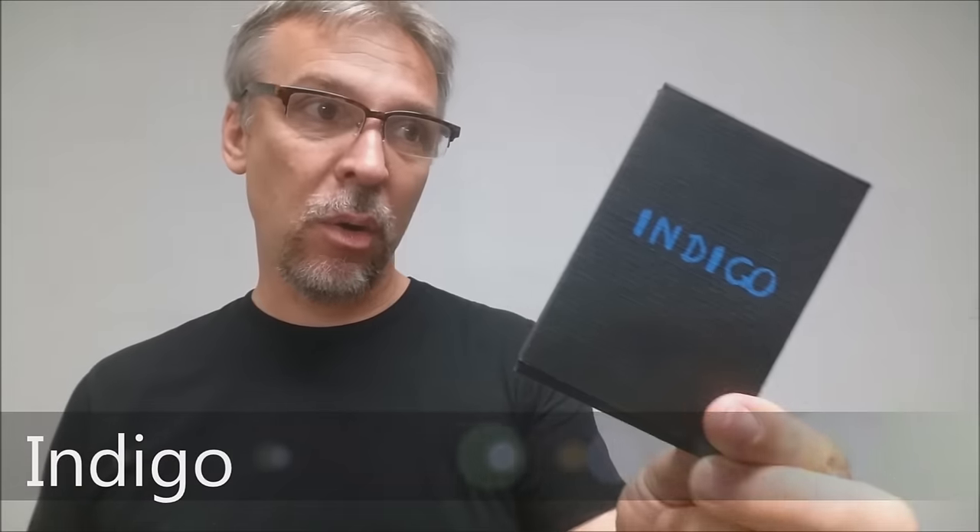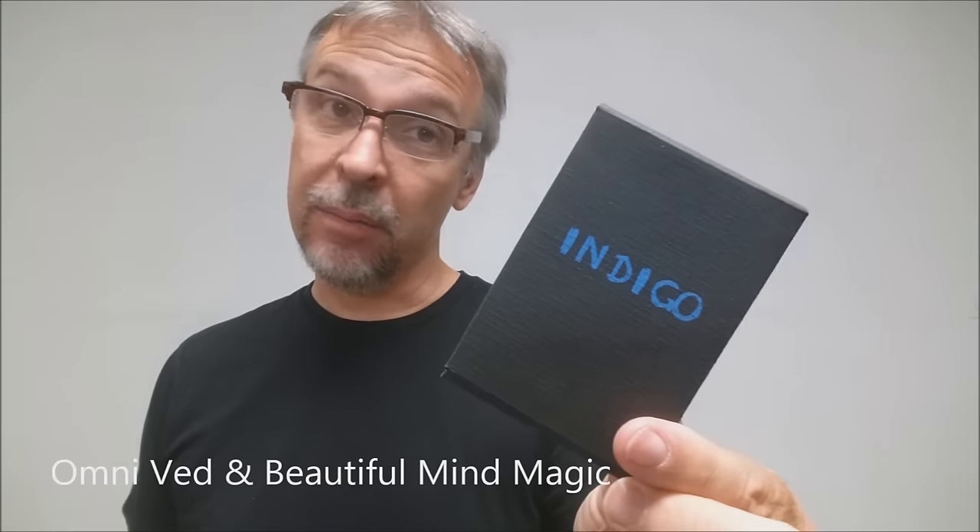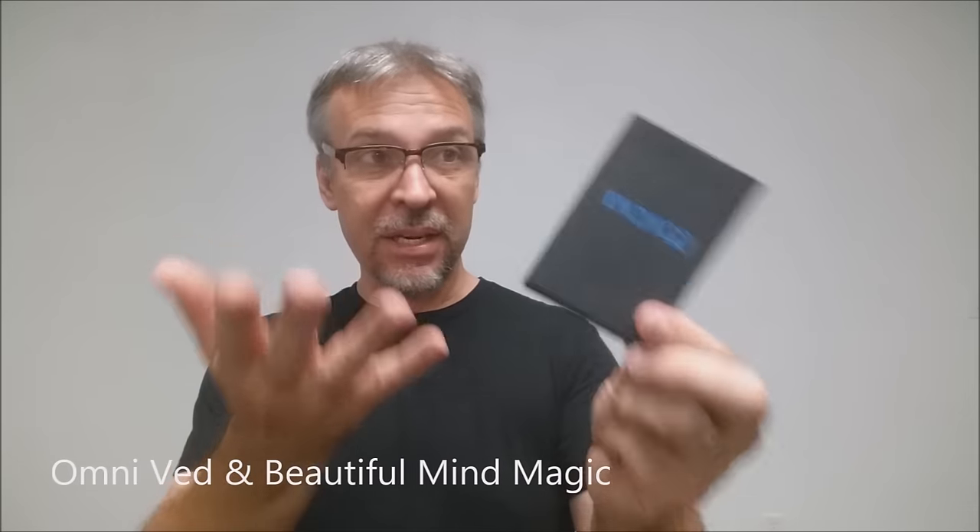Today we're going to look at Indigo from OmniVed and Beautiful Mind. What is Indigo? Basically, it's a mentalism effect. It's a four-spectator card reveal effect. You have four spectators and they are allowed to pick four different cards, and they can actually change their minds and switch their cards back and forth amongst themselves before you make your revelation.